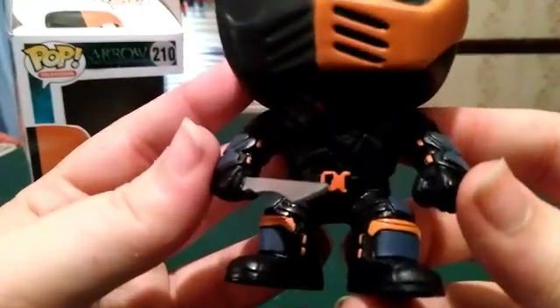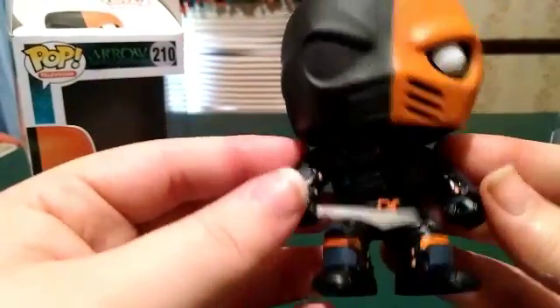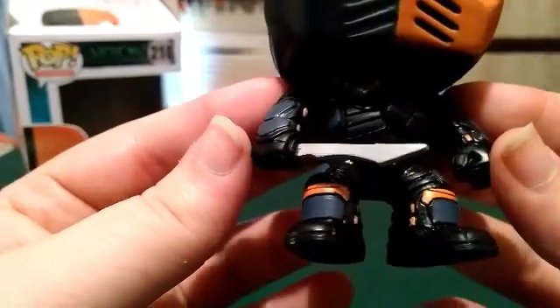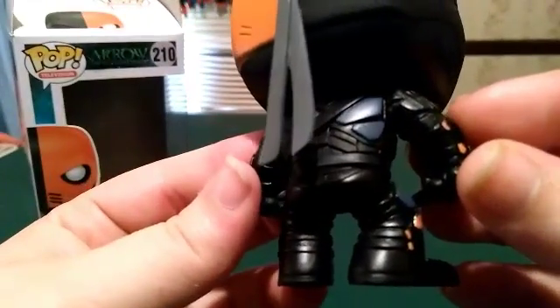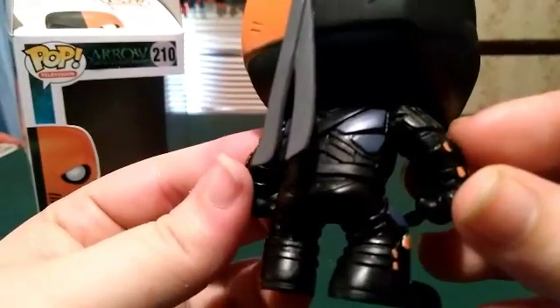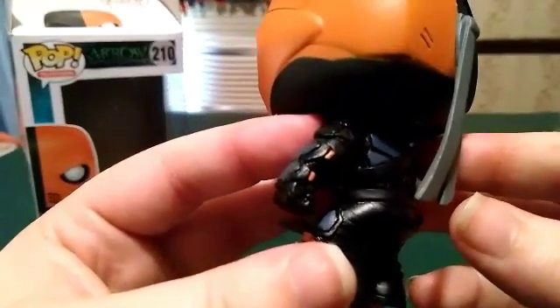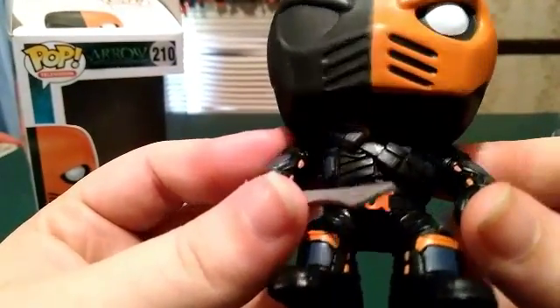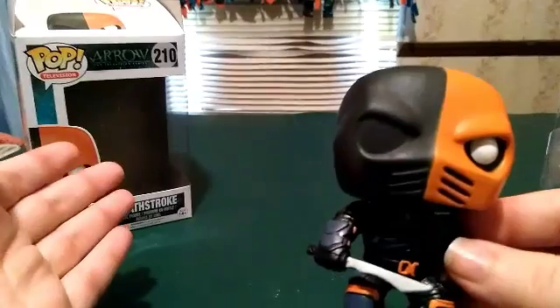Now let's get a closer look at the figure. He comes with his sword. I believe he does not have a gun on him anywhere — Deathstroke usually has a gun with him, but not on this figure. Looking at the back, I remember saying this figure had magnificent body detail. The body looks fantastic.